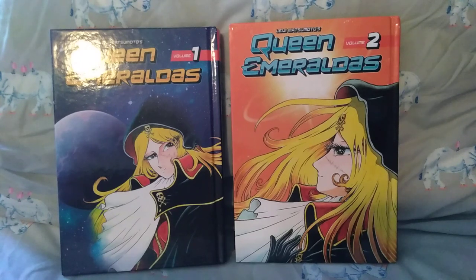If there are any other Leiji Matsumoto titles you think I should pick up, please let me know — they are a bit more expensive since they seem to all be released in hardcover in English. If you think I should pick up Space Battleship Yamato or any of the Captain Harlock stuff, do let me know. If you've read Queen Emeraldus, I'd love to hear your thoughts. And if you know of any other space series releasing right now that I should look into, let me know — I'm super in the mood to read about space right now.